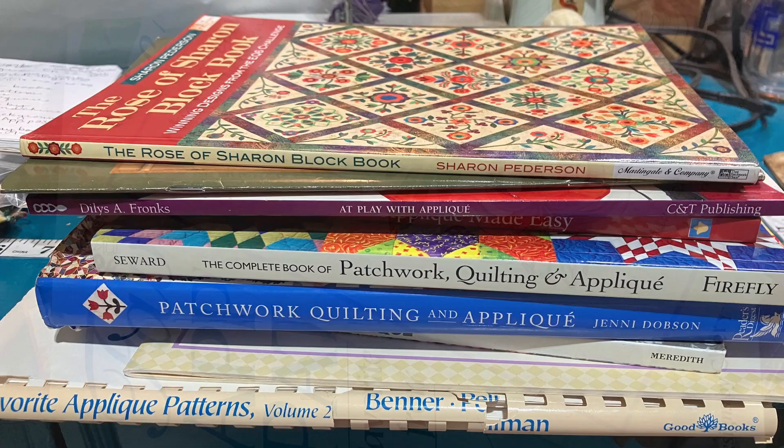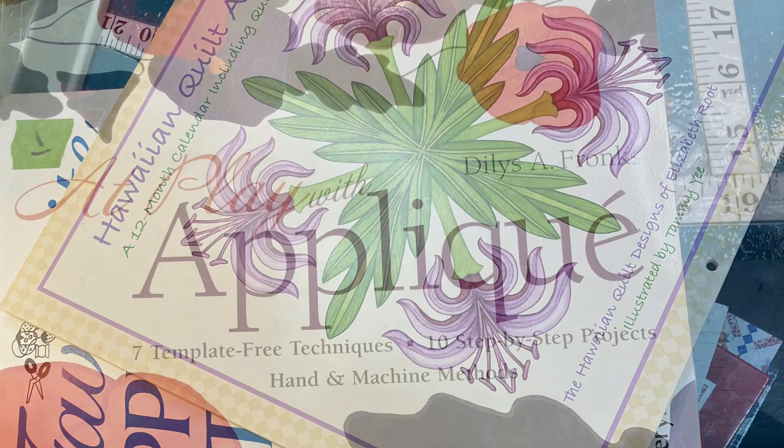Let's get started with this adventure in appliqué. For resources, I have lots of book resources — I picked five that were nice thick big resources and a couple of extra pattern books. Here are some of my pattern idea books; one is a calendar but it is fantastic.